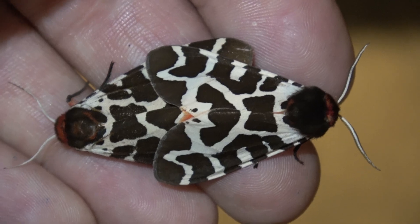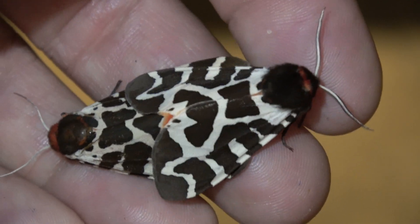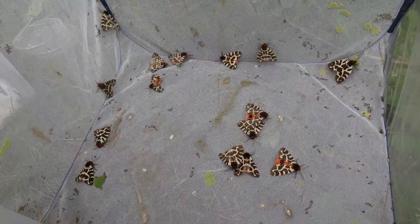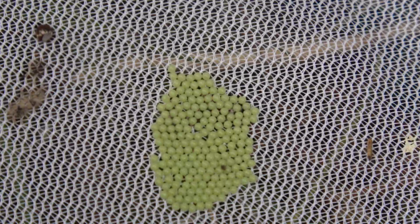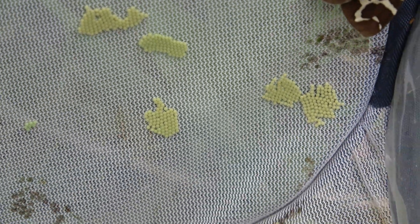I eventually placed many of the moths together in an enclosure. At night, expect the moths to mate. After mating, females lay many fertile eggs, and from the fertile eggs many babies hatched. That's how the life cycle was completed, and this is how I breed the garden tiger moth.